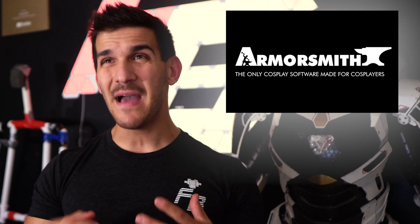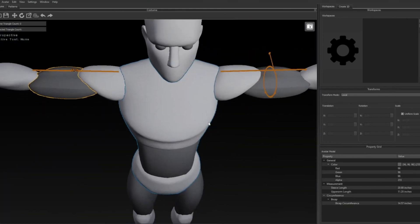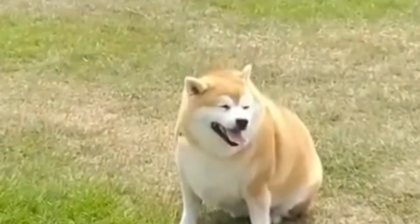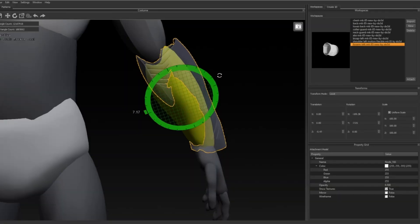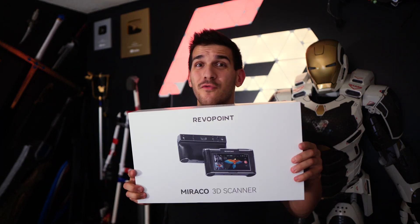Don't worry if you're not sure how to cut up 3D files yet — we're going to go over that in the next step. There are a few other scaling methods I want to talk about that will cost you some money. The first one is Armorsmith — it's about $35 to $40. It's a 3D scaling program that lets you make a 3D avatar and size and scale it to the right height, shape, and weight. It gives you a bit of body dysmorphia because it makes you look a little weird and chonky, but it lets you drop in your 3D armor pieces and scale them. It's not an exact science, but it gets you a lot closer rather than printing out an entire Iron Man suit and hoping it fits.